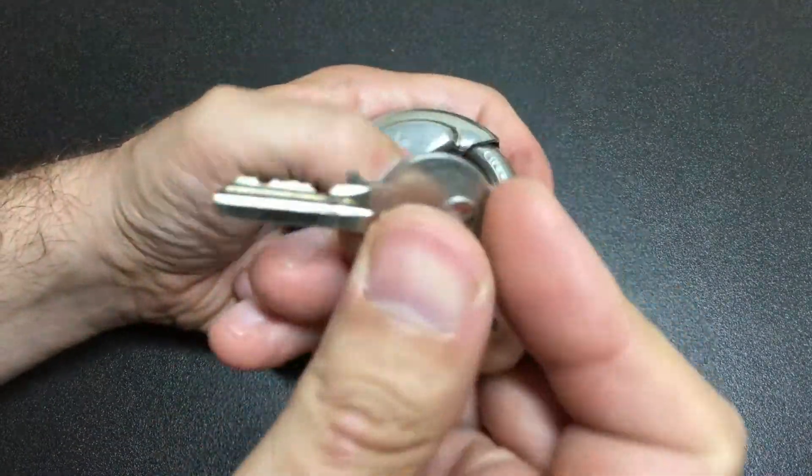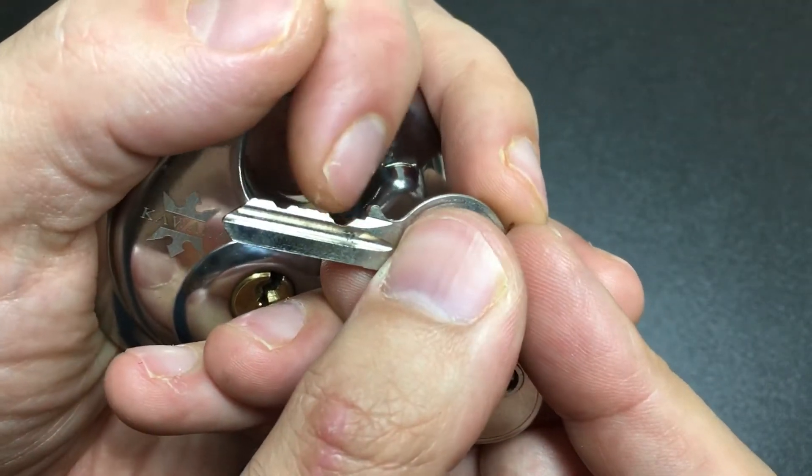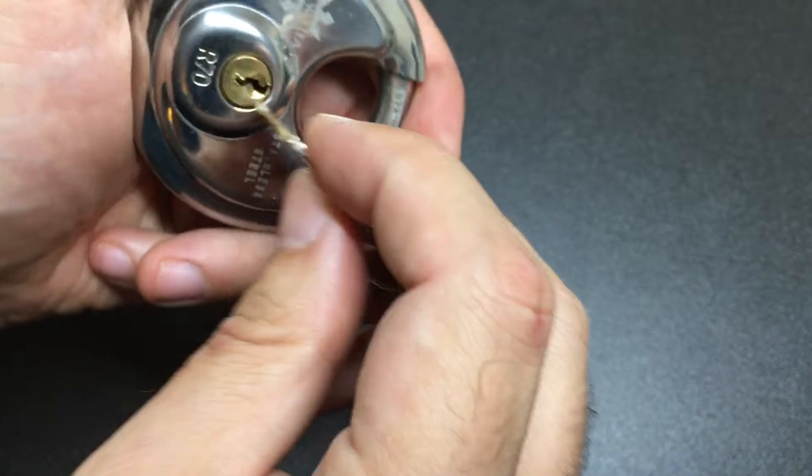You get three keys of course. The bitting — it's not terrible, it's got a low cut and some high cuts. It's not brilliant either, but it's all right.